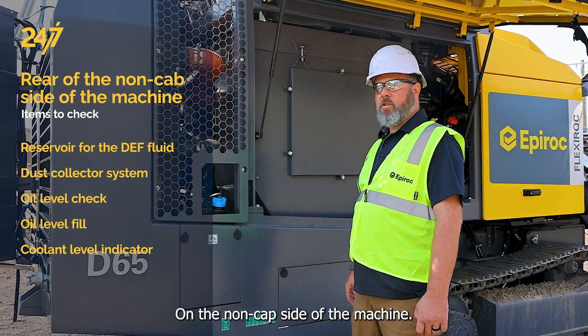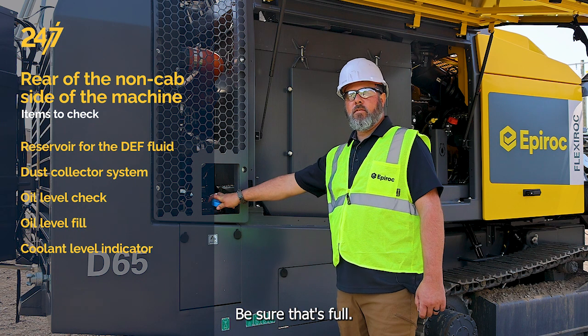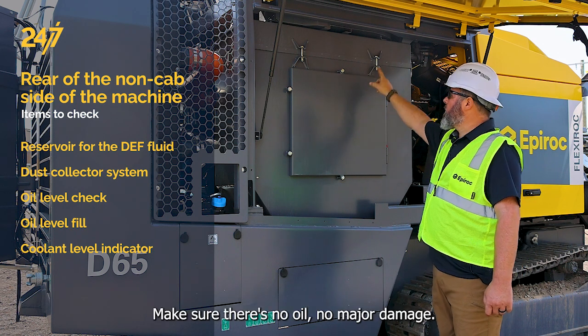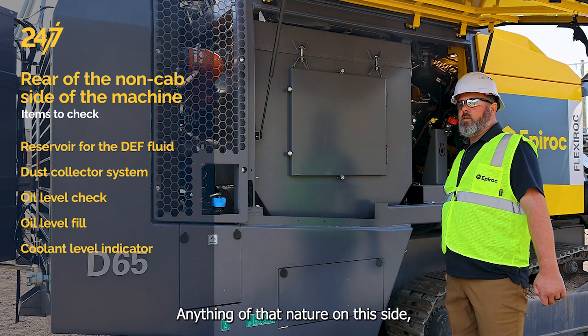Here on the non-cab side of the machine we have our reservoir for the DEF fluid — be sure that's full. We also have our dust collector system with the dust collector filters inside. Make sure there's no oil, no major damage, or anything of that nature on this side.